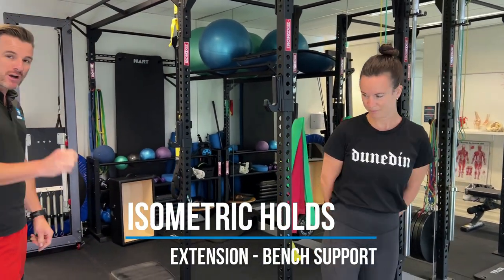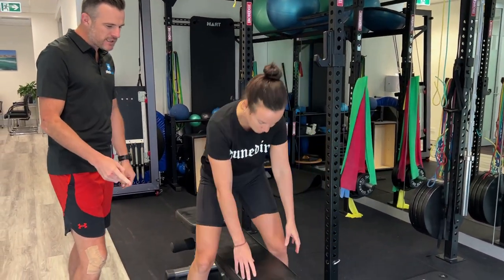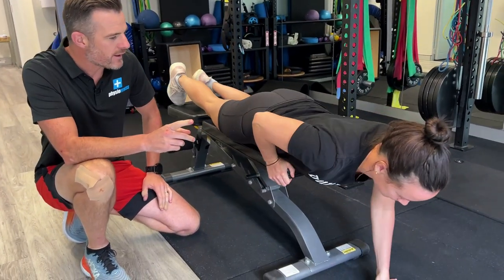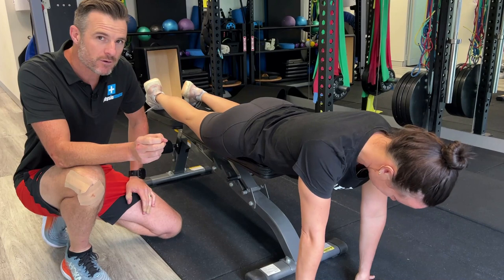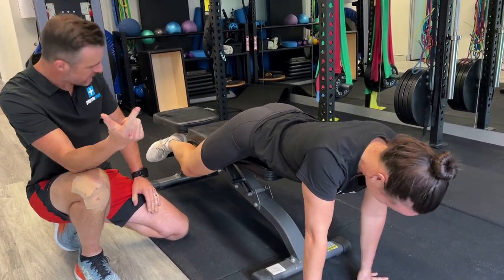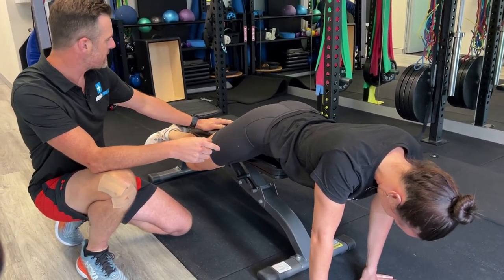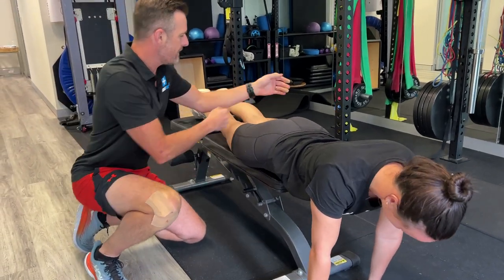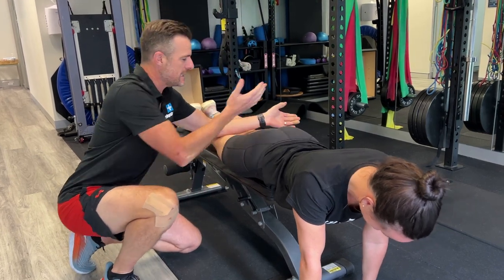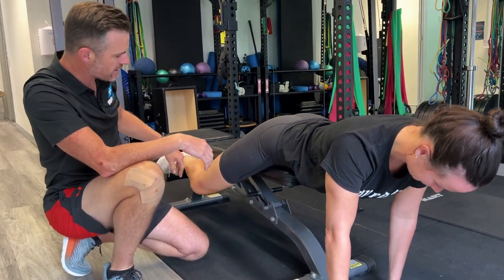We're going to get her doing an isometric lumbar extension hold — jump on your front for me. She can do this on a bench in the gym, on a sofa at home with a partner, or on a bed at home. On the bench, she's going to hook her legs under there to hold herself. If she's got a partner at home, they'll have to hold the legs or sit on them — otherwise she's going to fall off. She needs a counterweight, an anchor for the legs.